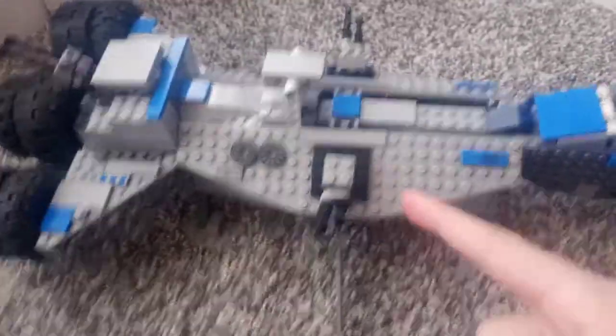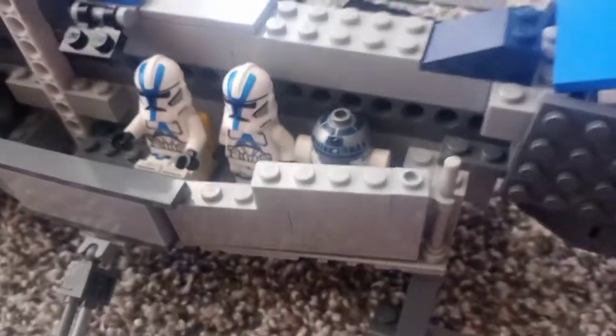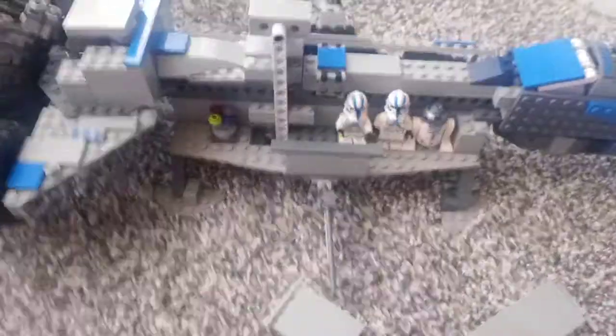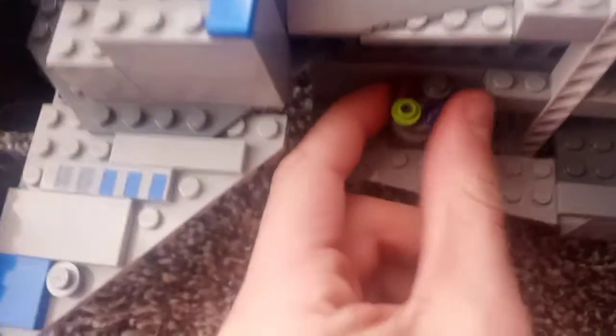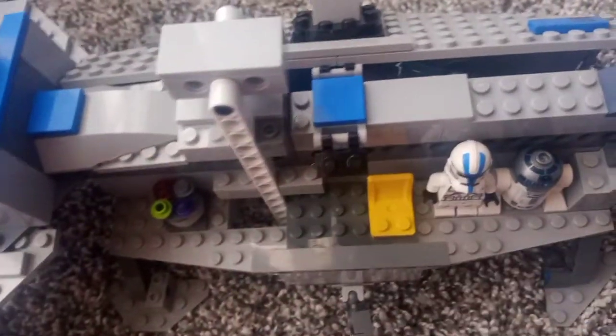Both of these panels can be taken off. Now these walls here use the same technique I did with my Stinging Mantis MOC, where I used these rods and then clips to angle them and hold them upside down. I took the walls off just so you can see better. There is this area here — a little gaming table, or planning table, and a seat to store a minifigure.